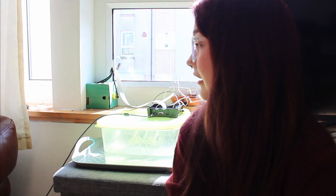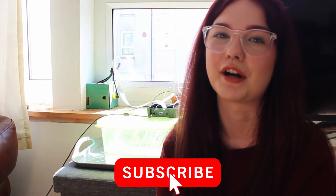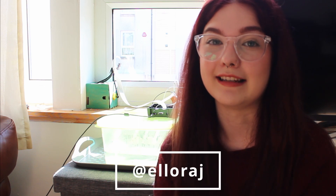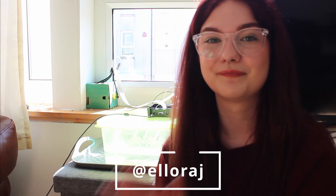I've been sat in front of this window for ages and it is so hot — I am really, really thirsty and absolutely sweating. So I'm going to leave it at that. If you enjoyed this video, feel free to subscribe down below, or come and say hello to me over on Instagram at Alora J, and I will see you in the next one. Goodbye.